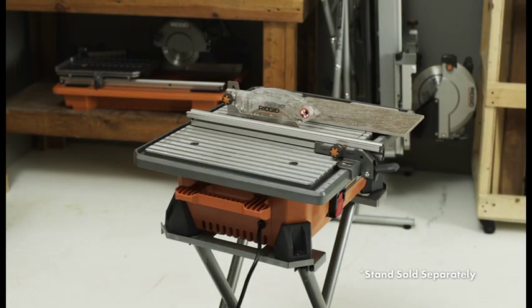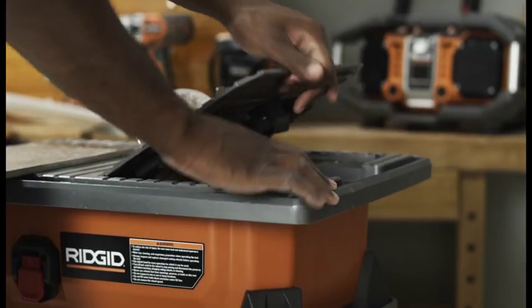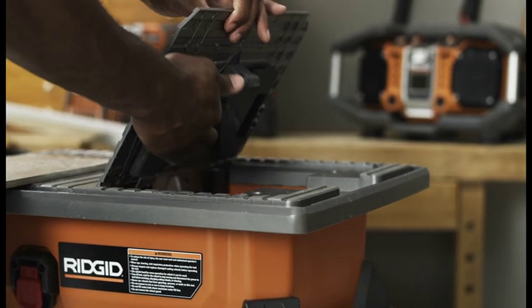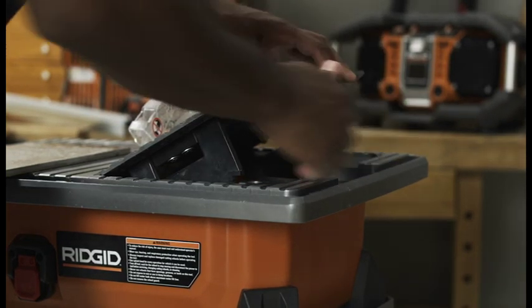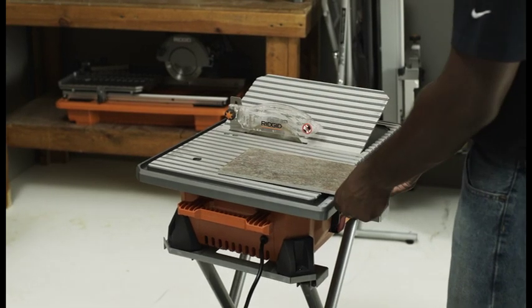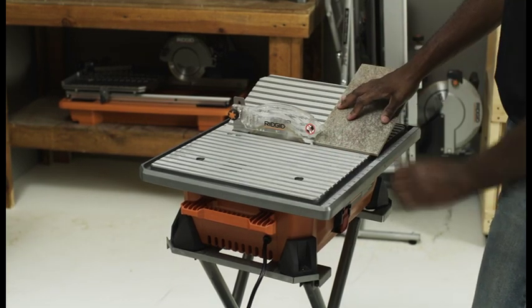Bevel 22.5 degree and 45 degree cuts can be made using the bevel table. Remove the rip guide and tilt the bevel table to the desired angle. On the underside of the bevel table, pull down the table legs into right angles to the plate. Use the first notches in the table bevel supports to rest the plate into the 22.5 degree angle. Use the second set of notches to angle the bevel table into the highest 45 degree angle. Hold the material firmly against the bevel table and make your cut.